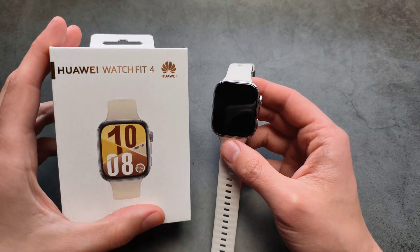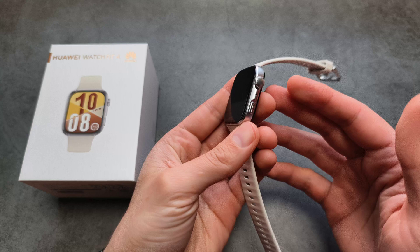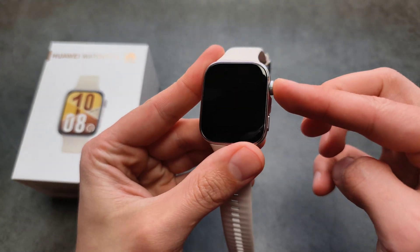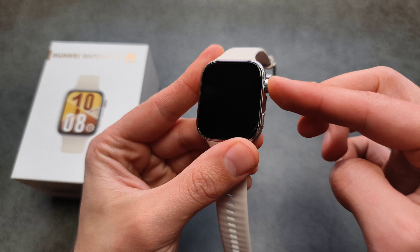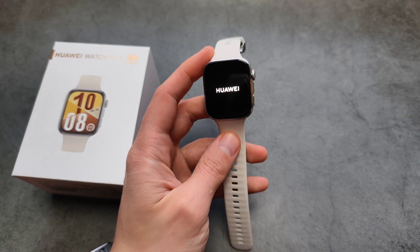Let me show you how to set up and pair your Huawei Watch Fit 4 with an iPhone — this actually works with iPhones as well. First, let's turn it on by pressing and holding the scroll wheel for about 2 or 3 seconds until it turns on, then release.